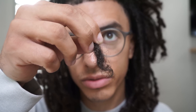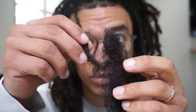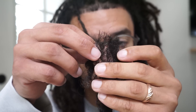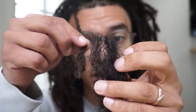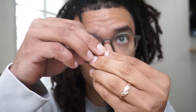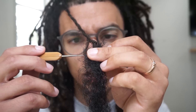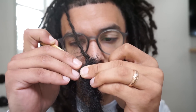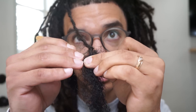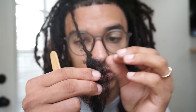I'll show you how to install it on this front dreadlock right here — this is a perfect candidate because the tip is still loose, it's not blunted off. It's going to be perfect to wrap this around that hair. You want the thickness of the lock to carry on from the root all the way through to the tip so that it looks seamless. So what I'm going to do is take this loose hair and wrap it around the lock just like that, and pull it up into the lock so it feathers out a little bit. Now it's wrapped around the lock, and I'm going to take the crochet hook and pull this into the lock.